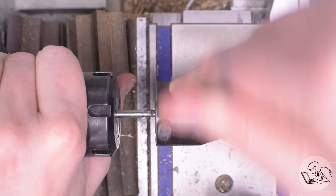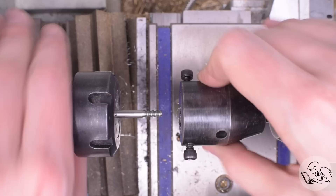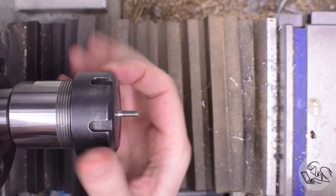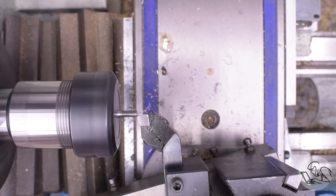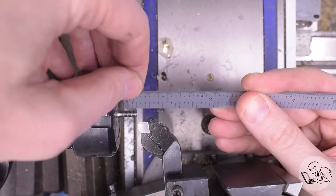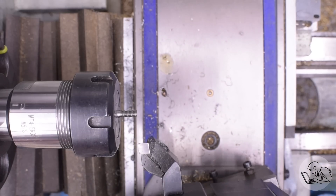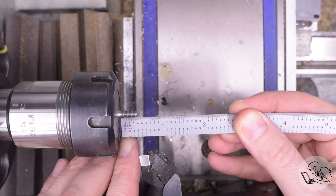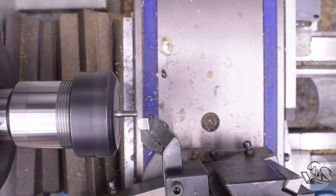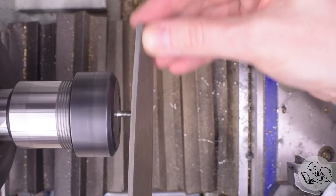Now I can come in and do the threads for the crosshead to attach to. I'm going to choke up the stock once again because I'm actually going to face down that threaded area a little bit. I left that threaded area long so that I could face it down to the final desired length and thus get rid of the center that I put in the end of that part. At least that's the story I'm telling you. What actually happened is I screwed up the taper because I had my compound set to the wrong angle, and then realized I could just turn down the shoulder, recut the taper, face down the threaded area, and then realized I'd conveniently removed my center — a happy accident.